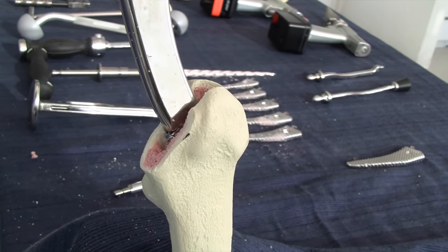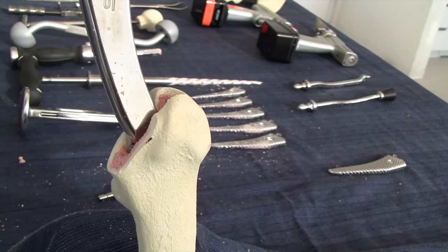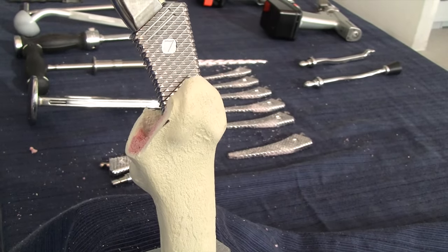The femur we are working with today is quite large. We knew we were going to have to progress through the system to achieve proper press fit. We found the number seven to be the appropriate size.